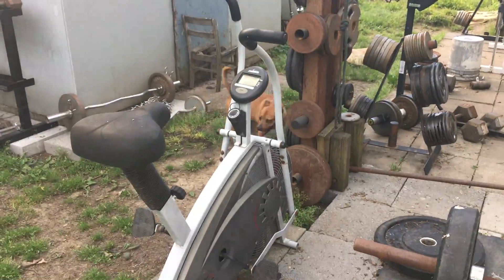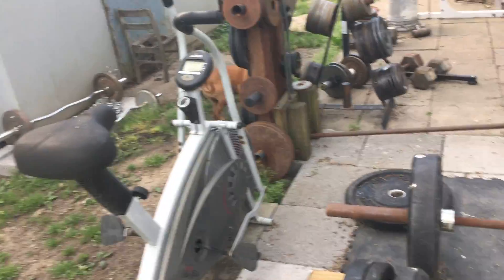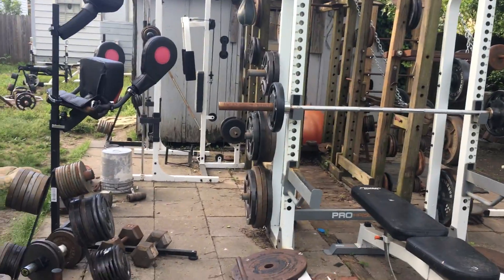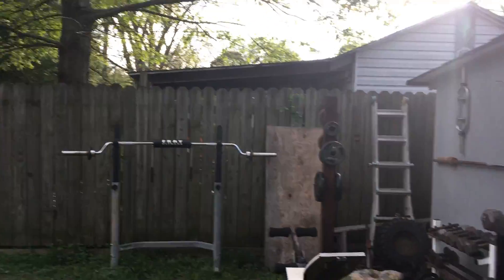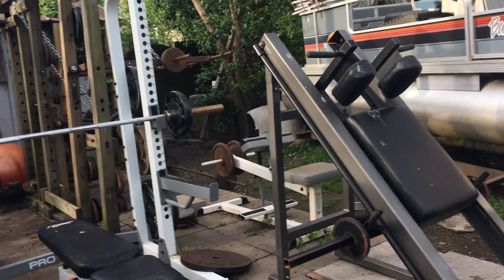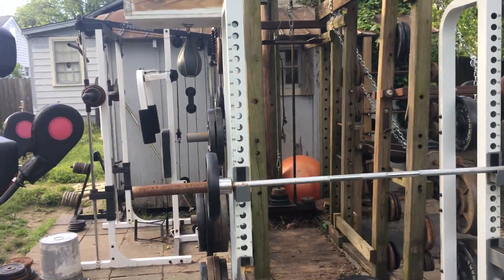Got everything set up pretty well out here right now, just doing a little bench pressing and a little bit of squatting. With the weather and having to work late, I haven't been able to work out much lately.